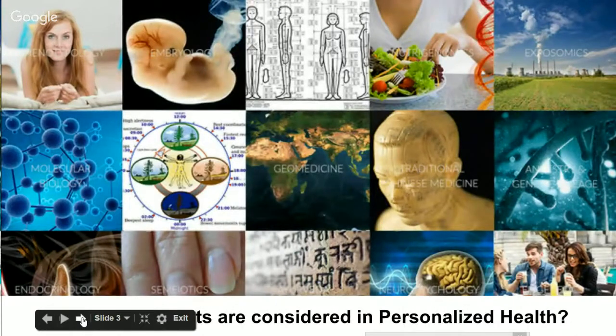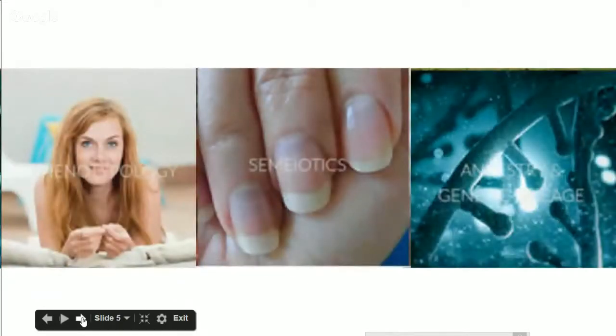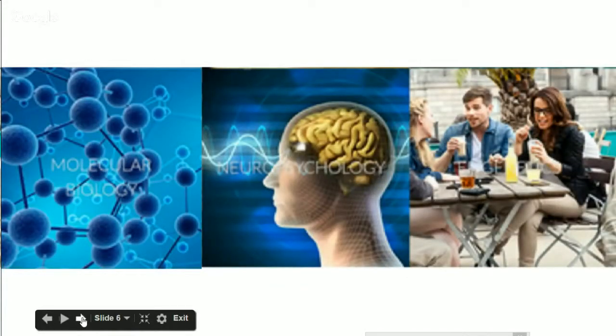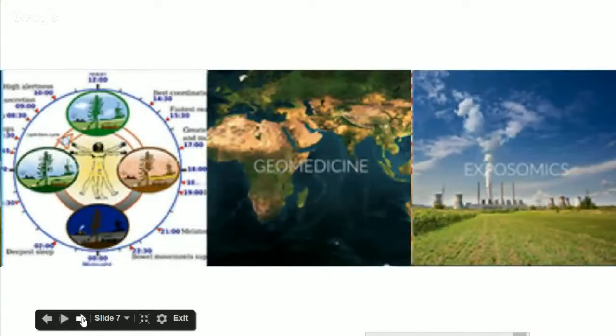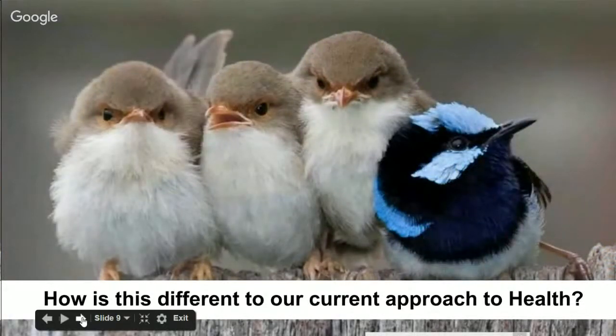These are all the sciences behind PH360 — quite a bit. We'll talk about embryology, anthropometry, endocrinology, phenotypology, semiotics, ancestry and genetic lineage, molecular biology, neuropsychology, and epigenetics. We'll also talk about chronobiology, geomedicine, exposomics — which is exposure to your environment — Ayurveda, traditional Chinese medicine, and nutrigenomics. All these different sciences, we're going to explain how they're applied in the program.